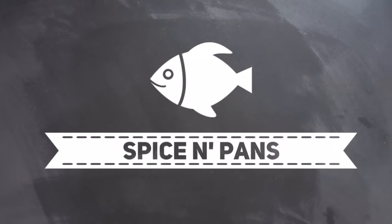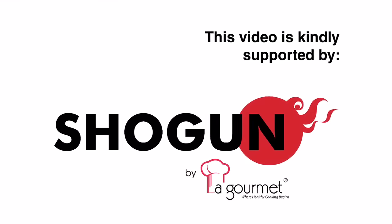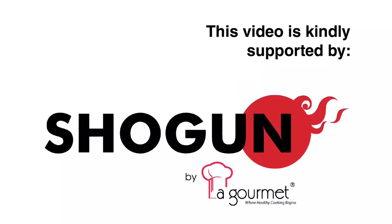Welcome to Spice and Pans. Subscribe to our channel for our recipes weekly. Hi, today we are cooking braised ifu noodles with chicken and mushroom. So let's start cooking.